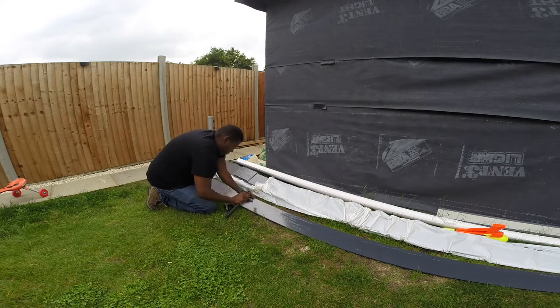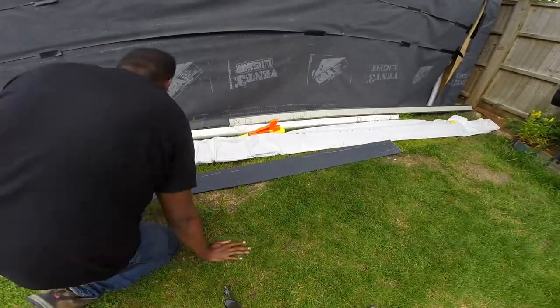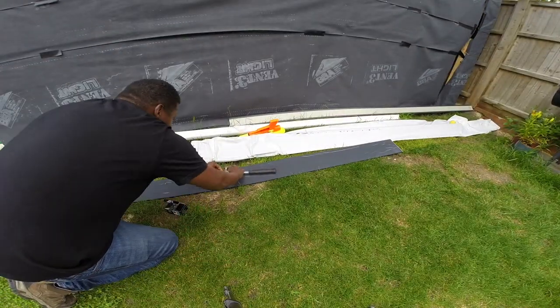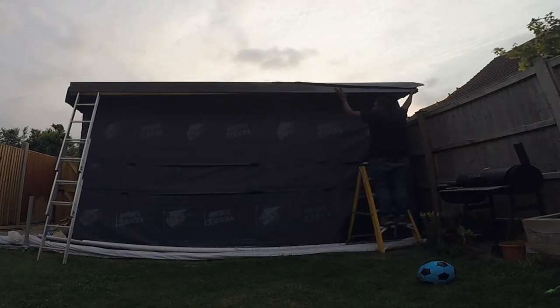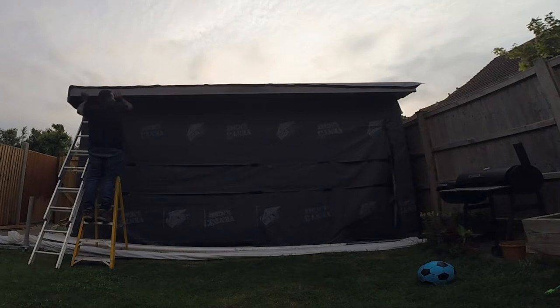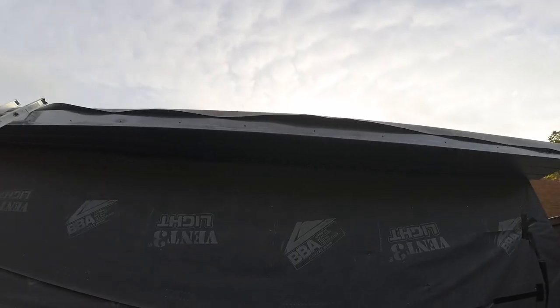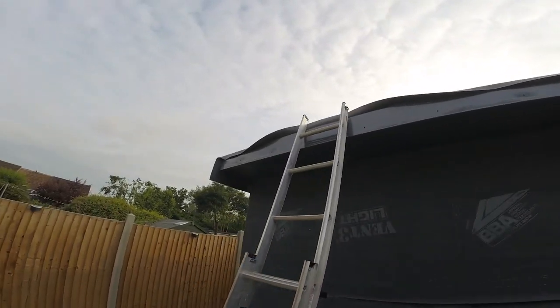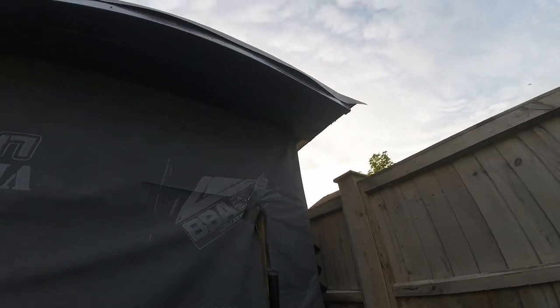They both do exactly the same thing, but a fascia is more stable and stronger because it's a thicker, more dense material, whereas this is a bit thinner. The front fascia is on, the front soffit is on, and the side soffit — we've only got one more soffit to put in, and that's the side one.